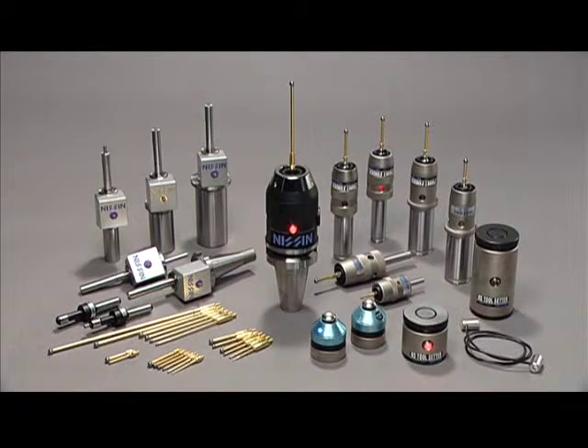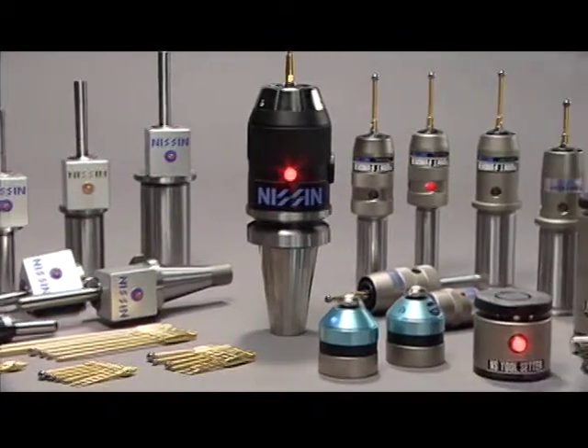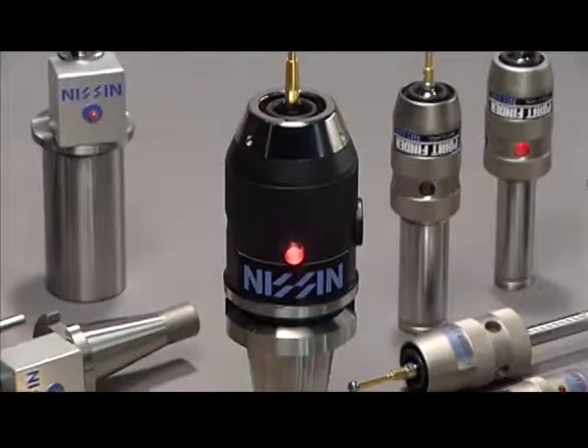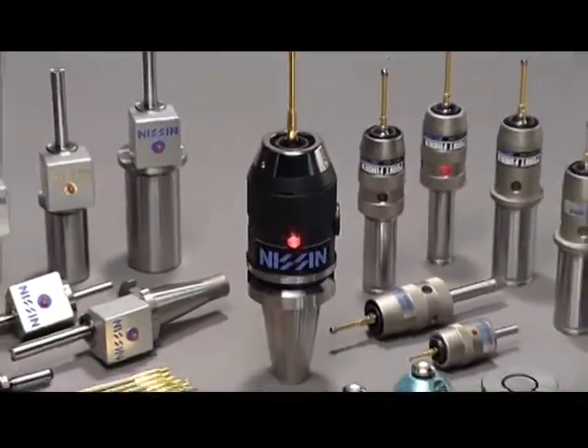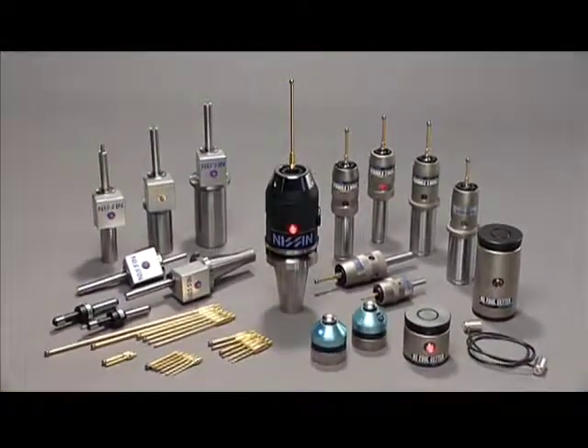The Touch Sensor Series is just part of the worldwide products offered by Nishin Sangyo Co. Ltd. The Touch Sensor Series creates an indelibly precise world. Nishin Sangyo, creating a brilliant future.